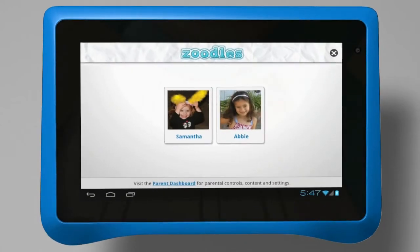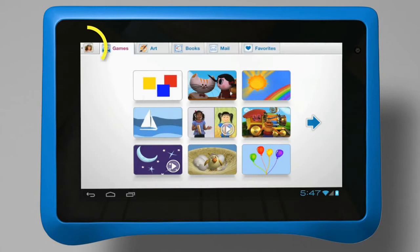After completing the initial setup, the child will simply click on their name and picture to enter Zoodles Kid Mode. On the top left corner, you will see a Switch User tab right next to Games.